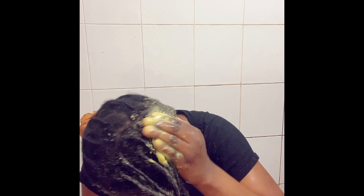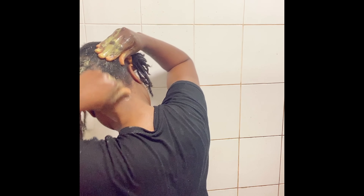I'm applying the deep conditioner after sectioning my hair into two. If your hair is not in mini braids at this point, you can put your hair in smaller sections and start applying. I apply the deep conditioner on my scalp and the length of my hair — yes, on my scalp too, because of the ingredients I used in making it. It is formulated for both my scalp and my hair.